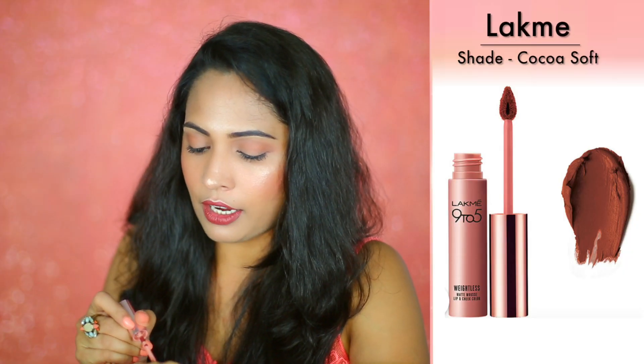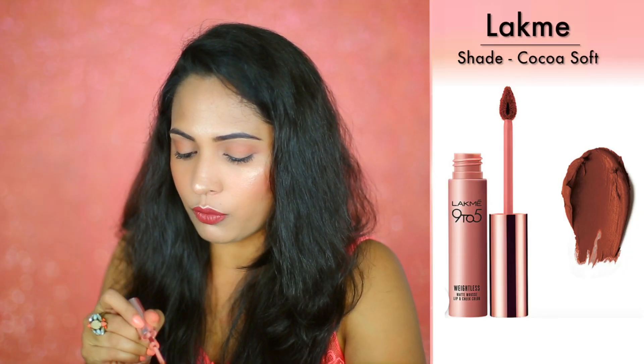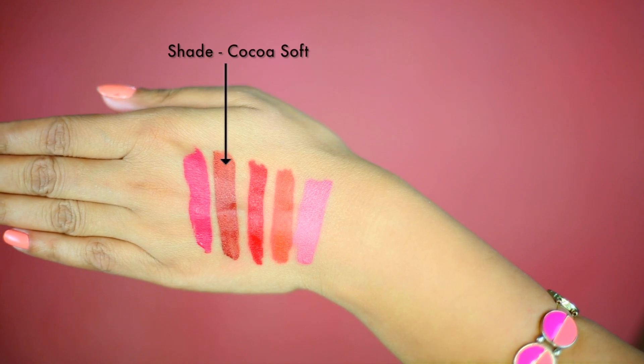The second shade is Cocoa Soft, which is a very true brown color. I mixed it with another shade just to play with the colors, and this is how it looks like — it's a very warm-tone brown shade.